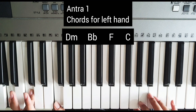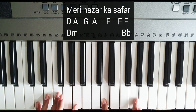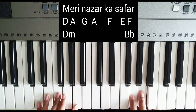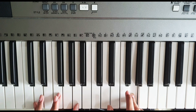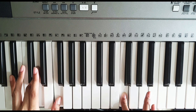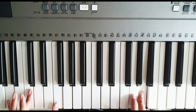Then F major — A, C, F — and then C. Okay, so we will follow the pattern. We will do D minor, then B flat, then repeat. We will do D minor, then F. Okay.